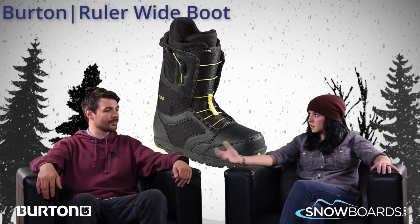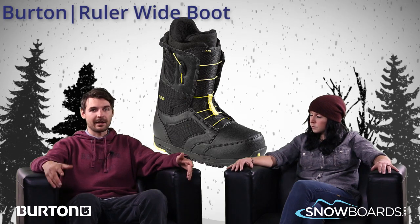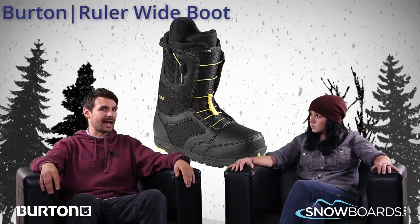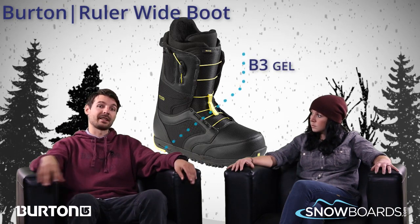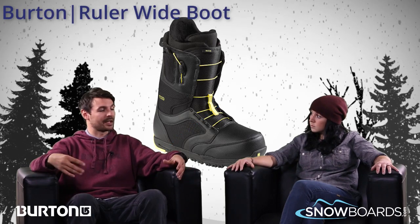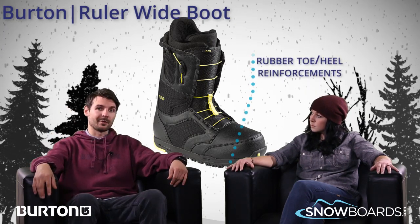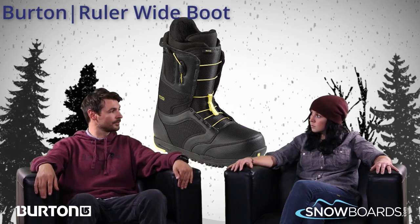And what about the outsole? Because there's a little bit of added performance there too, right? This is an all-new outsole — it's made out of Dynolite, which is a super lightweight material, and you're going to have a good feel for the board. We also add some gel to it; we call it B3 gel, which is a gel that's not meant to get stiff in cold temperatures like other gels out there. And it also has little rubber spikes built into the toe and heel so that when you're walking around on slippery conditions, or even taking this boot hiking, you're going to have that added grip that a lot of other EVA soles don't give you.